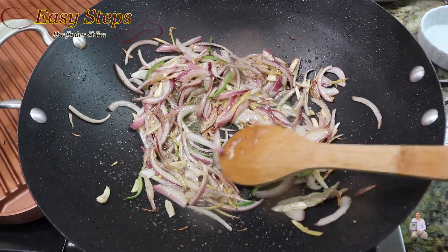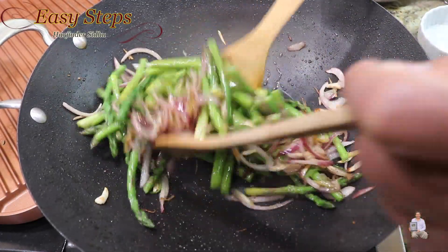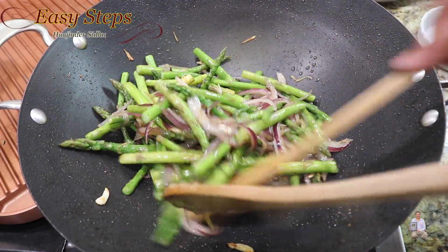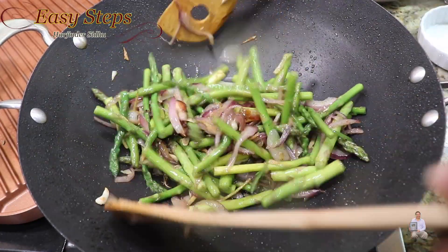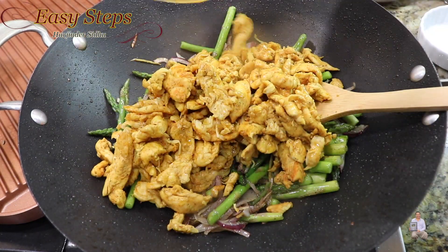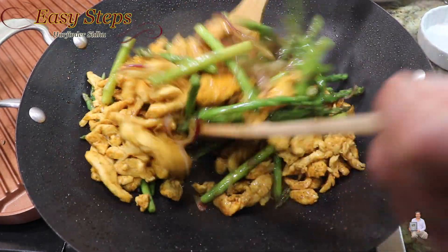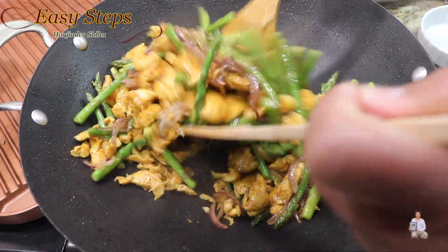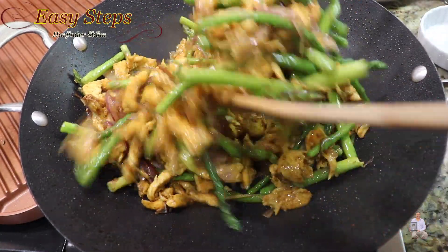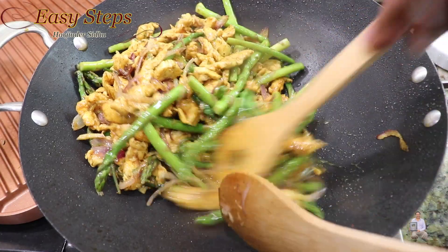Once it's nicely combined, add the asparagus. Mix it well. Once it's nicely combined, bring the chicken back in. The chicken is fully cooked and we're going to give it a good mix with the asparagus. Cook them for only one minute. Mix it well — it's cooking up easy, tasty, and delicious.